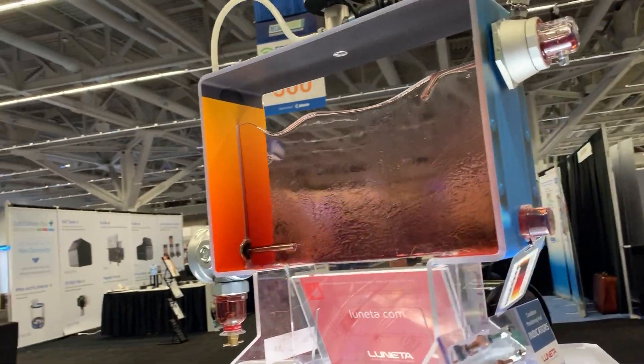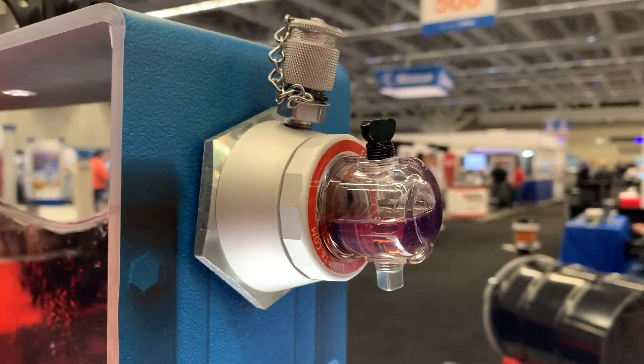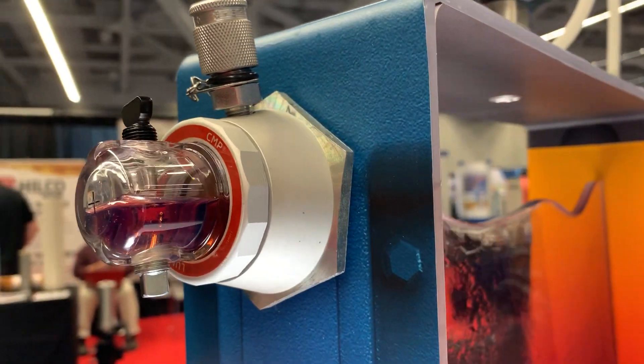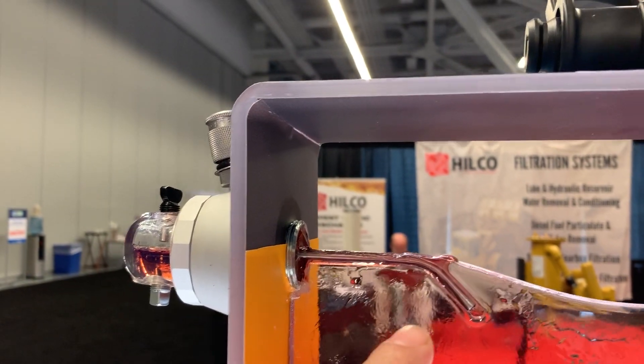On the right we have our CMP, Condition Monitoring Pod, or just POD for short. The pod is a sight glass with built-in corrosion indicators, magnet, and sampling valve. The sampling valve over here is connected to a pilot tube for live zone sampling.